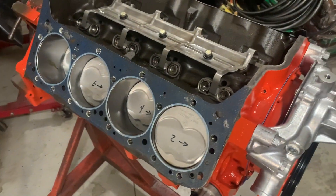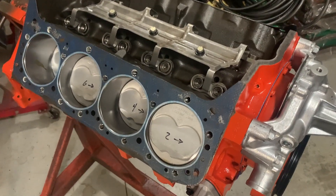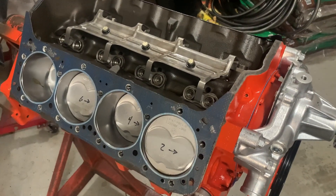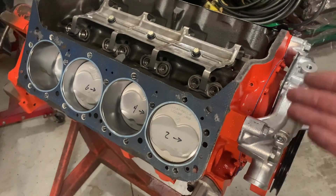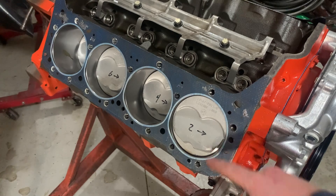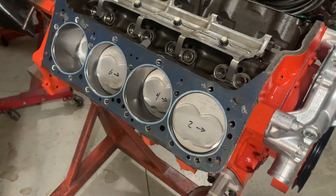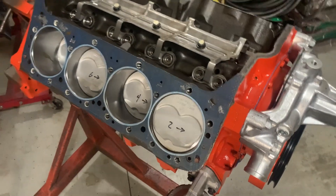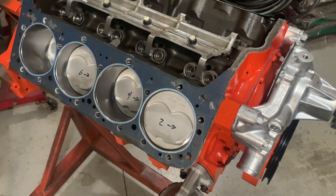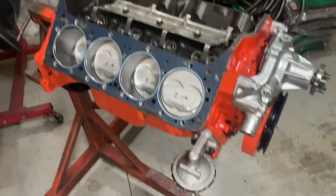This is an 18cc dome, which provides about 11.5 to 12 to 1 compression depending on how much you milled the head, thickness of the head gasket, and how far the piston sits in the hole. But if I use the LT-1 piston, it's only about 8cc, and 8cc only provides like 9.5 to 1 compression. I wanted something comparable to the DZ-302, so I wanted the compression to be very similar to what it would have been originally.